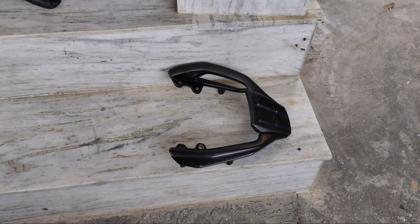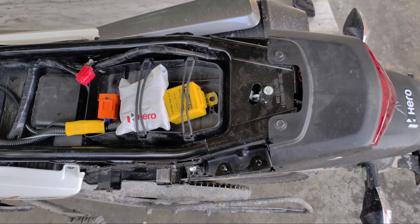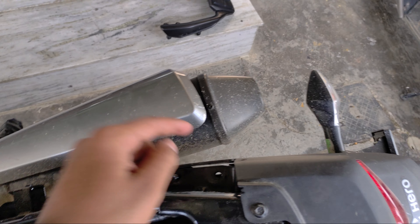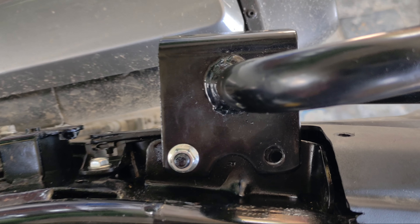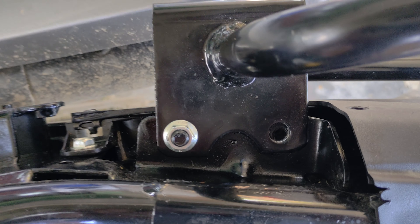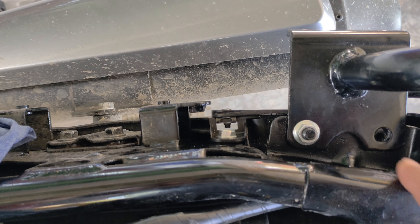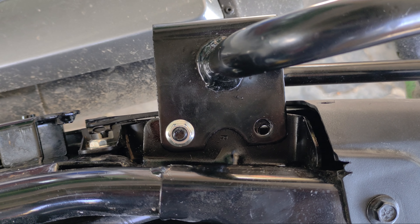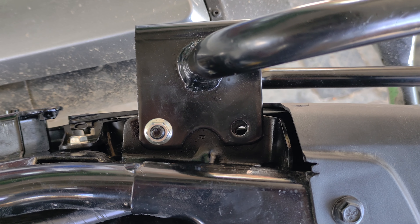So guys, we have removed the bolts. And you can see here, we have to put it on the top rack. This is a little defective — you can see the holes, so I am not doing a match together. I have to put it on top of here, but if I put it on top, the holes don't align properly.